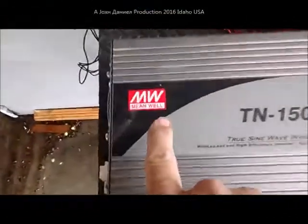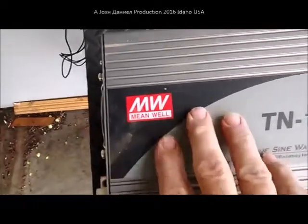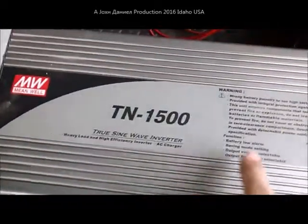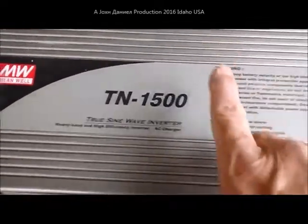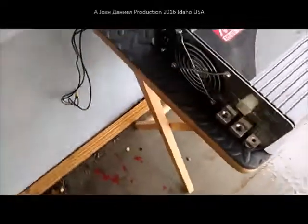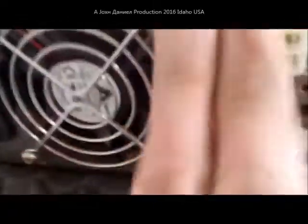I've got one of those Meanwells — get a close-up. Now this one here I reviewed the purchase of about three years ago. I've got four of these. This is a TN1500 and it is a special model that comes with a solar charger built into the back of it.